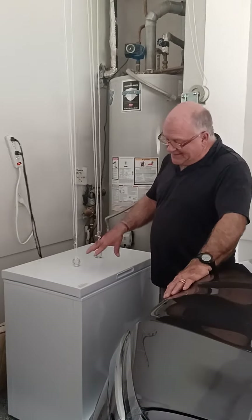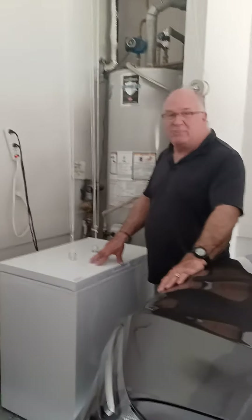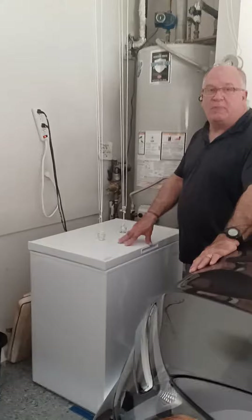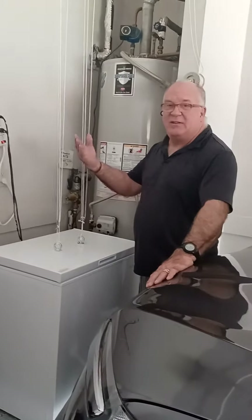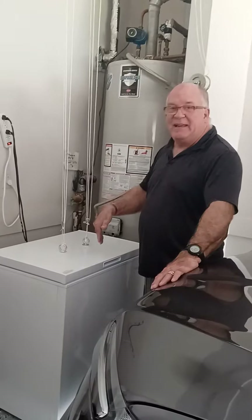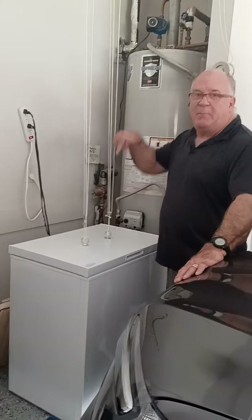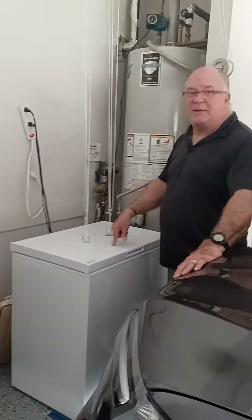A lot of people have these chest freezers. They're really nice, small, and freeze up to something like four cubic feet. The problem is that they hinge, and that makes it real difficult. Everything that you want is going to be invariably in the bottom of that cooler. You've got to dig all the way down through it to get something out.